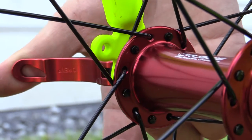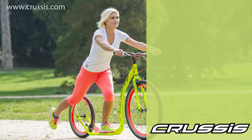As you can see, changing the inner tube is nothing difficult. Now you can be sure that a punctured inner tube won't ruin your trip. But remember to carry a spare inner tube and a pump with you on your trips.